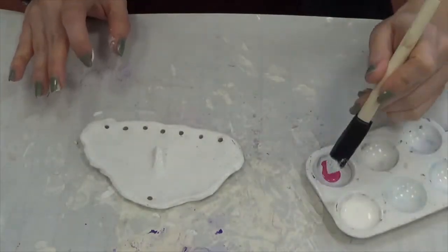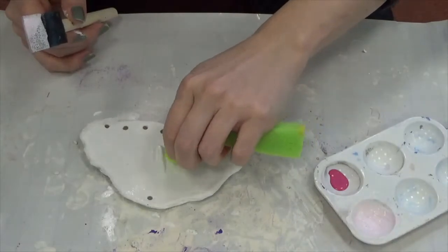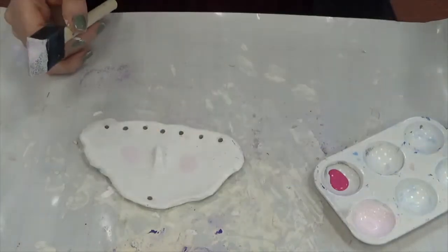Next, for the cheeks, I'm going to grab a little bit of pink mixed in with my white and use a sponge like this to dab and make the cute little cheeks. I'm going to set this aside to dry for a few minutes.